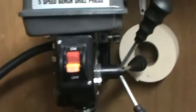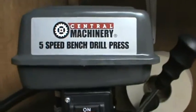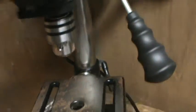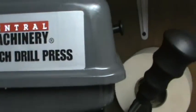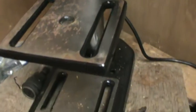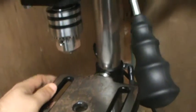This is going to be my first review for my new channel. Today we have a Harbor Freight brand five-speed bench drill press. I've had this drill press for about a month now, so I'll tell you what I think about it and let's see if you decide to buy this or not.